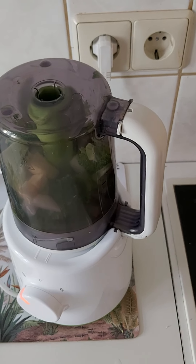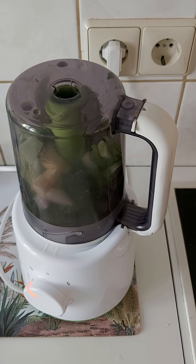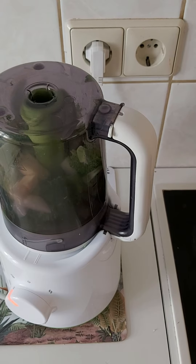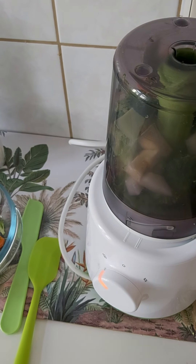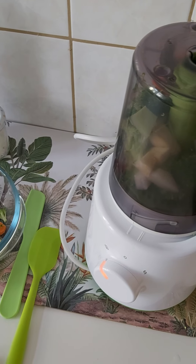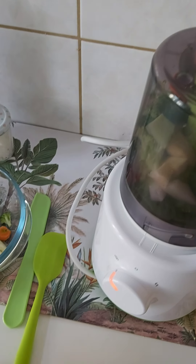Depending on the type of ingredients, you will steam from 5 to 20 minutes. In the manual there is a table telling you how many minutes each particular food needs to be steamed. The table is available in different languages — here it is in English.